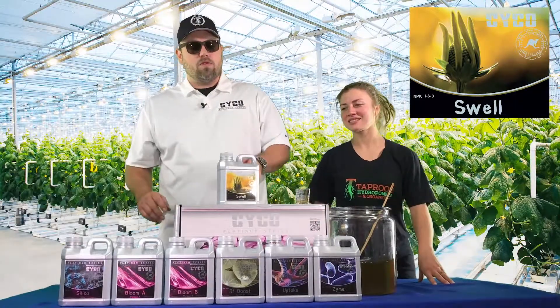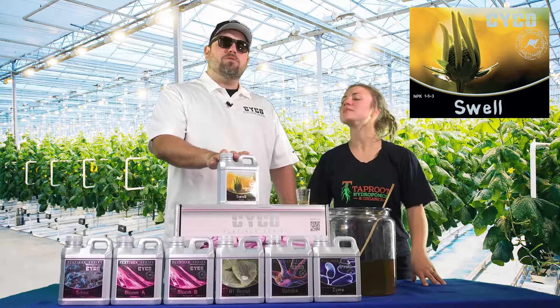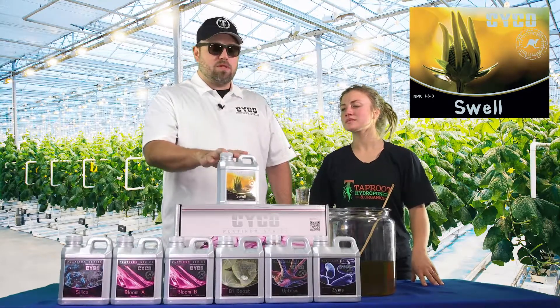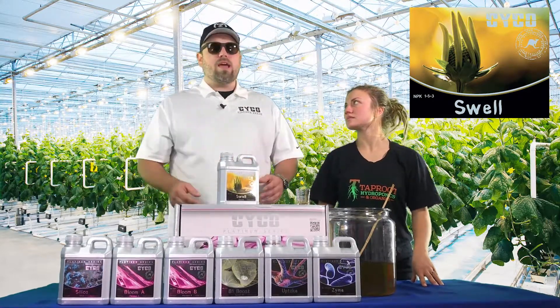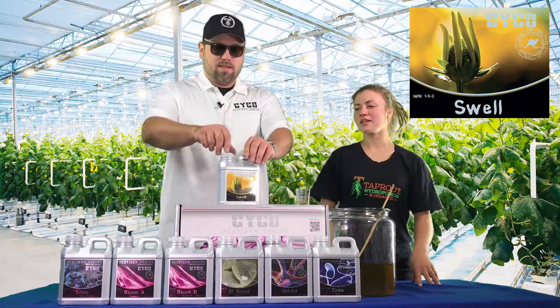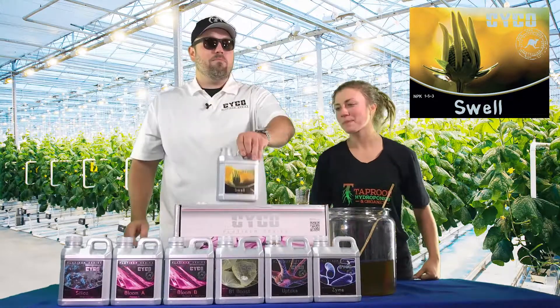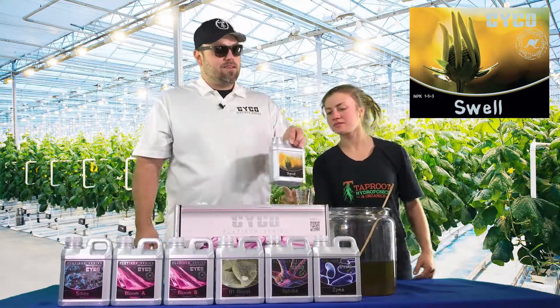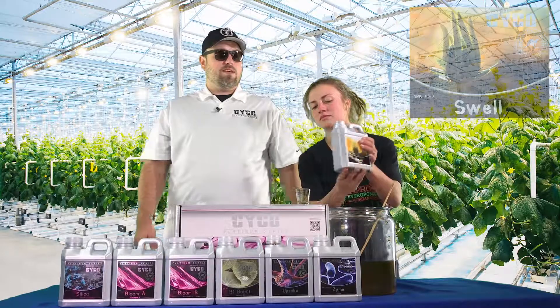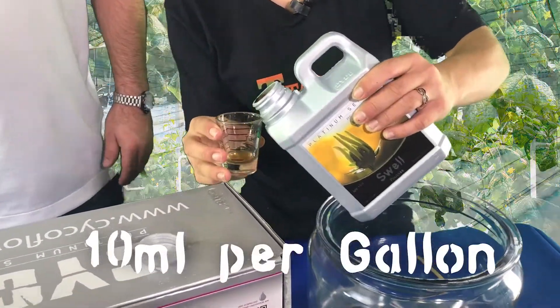We run this the rest of the way through. We stop running the Potash Plus and we start running the Swell, which is a little bit heavier of a PK booster. This is what's really going to put that weight and yield on, make the flowers form nice and dense — hence the name Swell. 10 mL per gallon of the Swell — a little different from the 4s, 8s, and 12s you're used to.